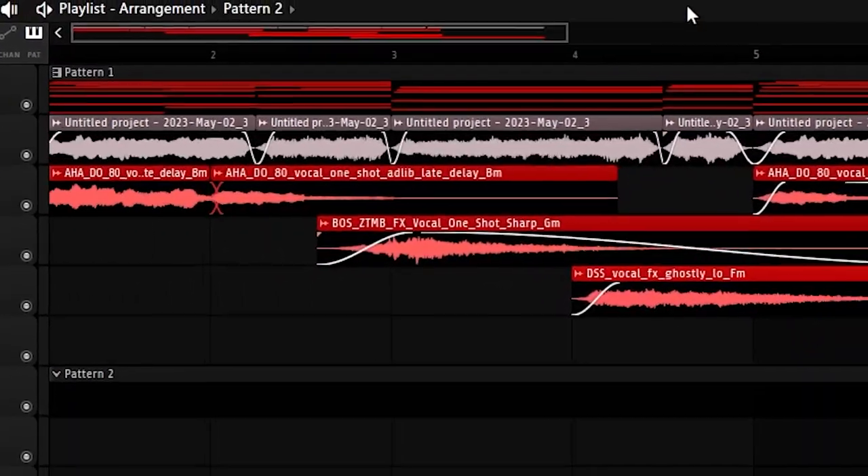That sounds really good to me, so I'm going to start with the drums now. The drums are gonna be pretty simple. There's already so much going on in the melody — you can't make the drums too complicated, otherwise there's no room for an artist.